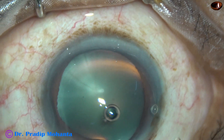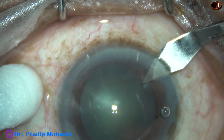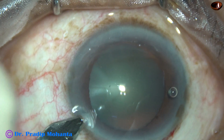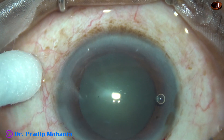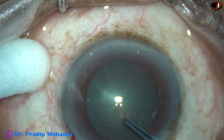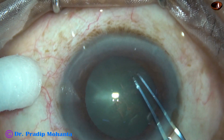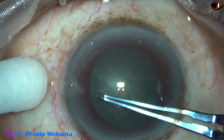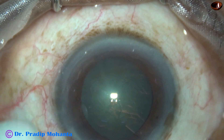In this case, by this time, the incision has been made, the anterior chamber has been filled up with visco, and two side ports are made on either side of the main wound. I haven't stained the anterior capsule with trypan blue dye, and the red glow is not good. But still, I can see quite well and can do the rhexis nicely. It doesn't matter much whether you have red glow or not — you can do very good surgery without red glow.